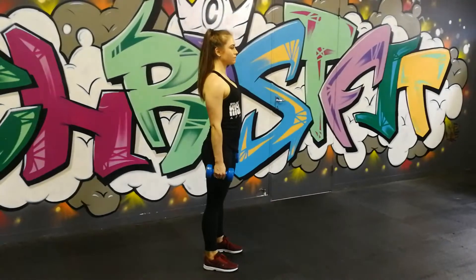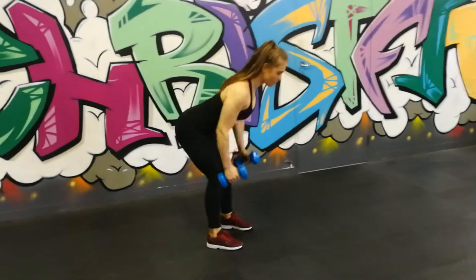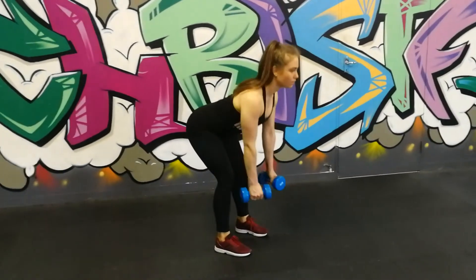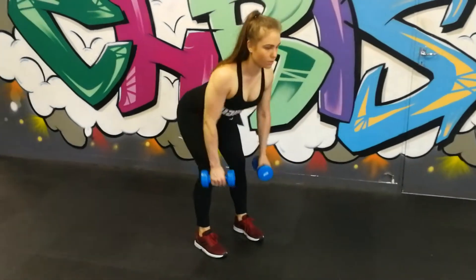Dumbbell bent over rows: pick a pair of dumbbells, bend over from the hip at 90 degrees, straighten and stretch to the ground, then bring those elbows up and squeeze your shoulder blades together at the back of the movement.